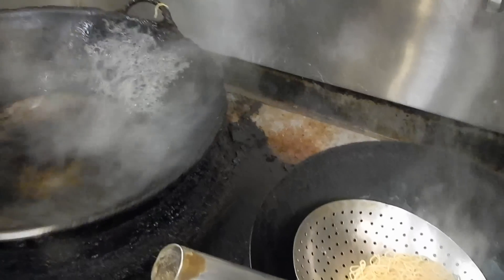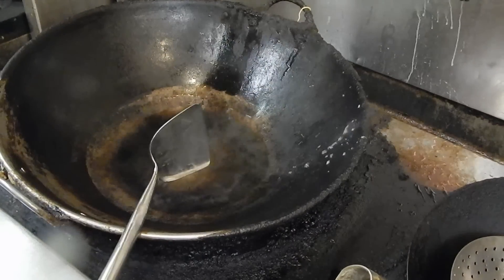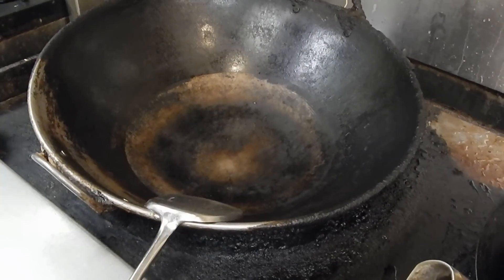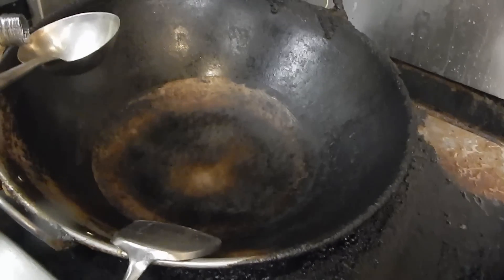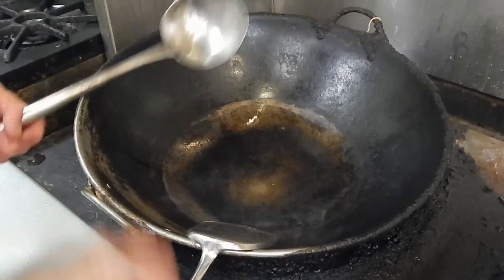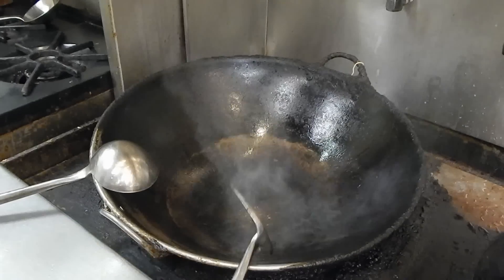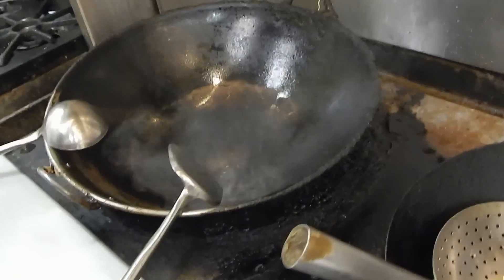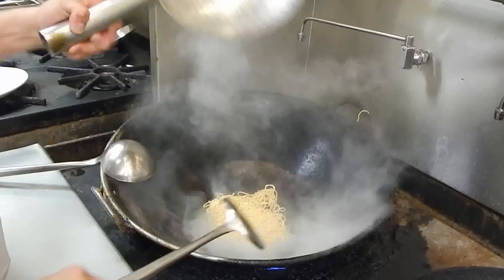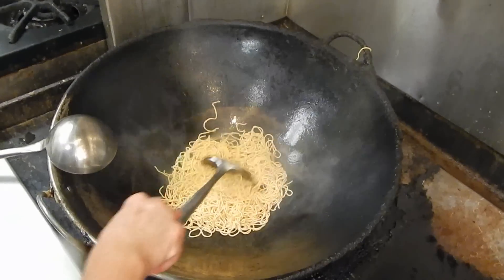Now we're going to pan fry the noodles. Put some oil into a heated-up pan — the wok. Turn on the heat until it's really hot before we put the steamed noodles in. You have to turn the fire lower because otherwise they will burn.